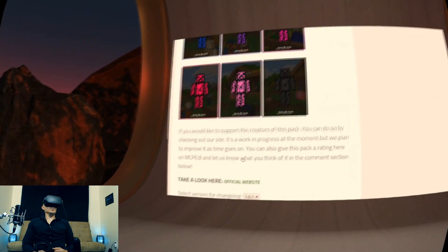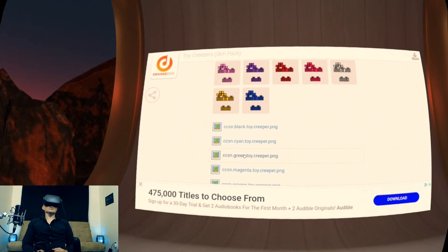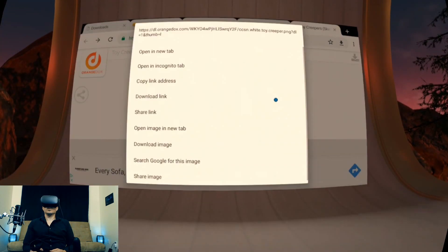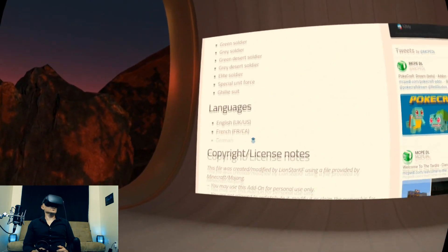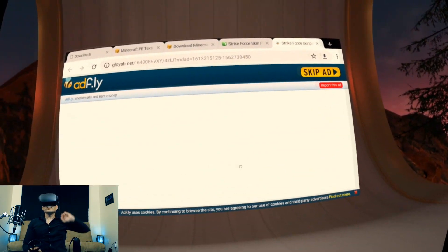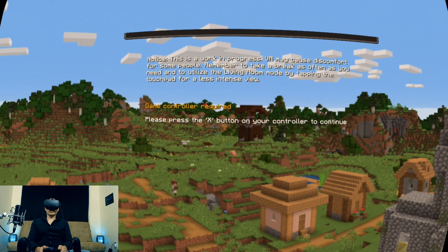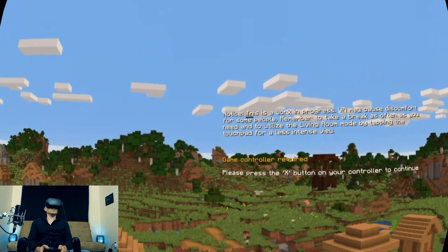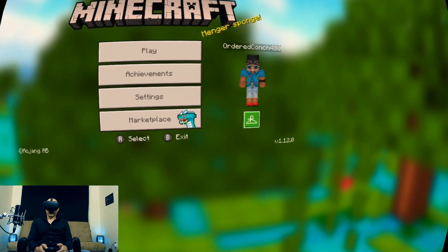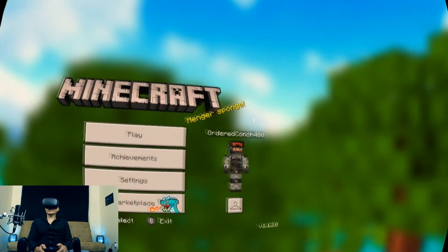Here's a funny skin pack to make you look like a toy creeper — let's try it out. You can just download the PNG files directly. So let's say you want it to be green, or yellow, or white — download image. Strike Force skin pack — let's check this one out. Got to be careful though, sometimes you have these horrible download sites that give you a few ads. Download — it's an MC pack, so we just click open and it will open up Minecraft VR and automatically try to import it. Successfully imported Strike Force skin pack. Let's go to settings and change our skin — Strike Force skin pack. You've just changed your skin for free.